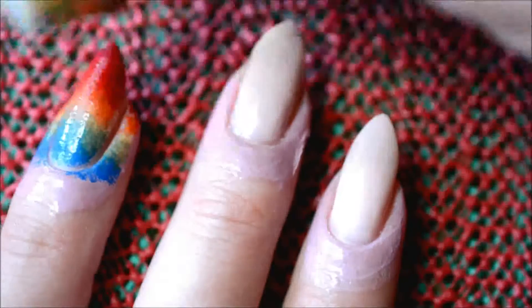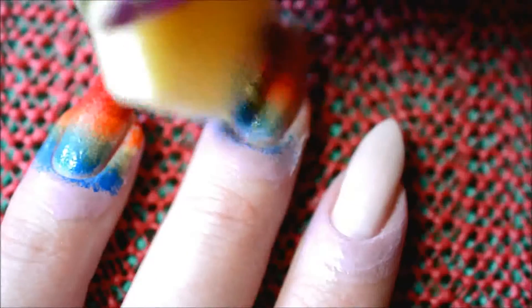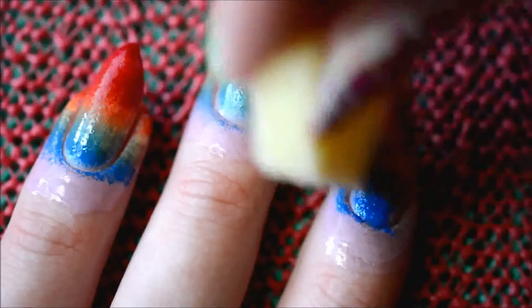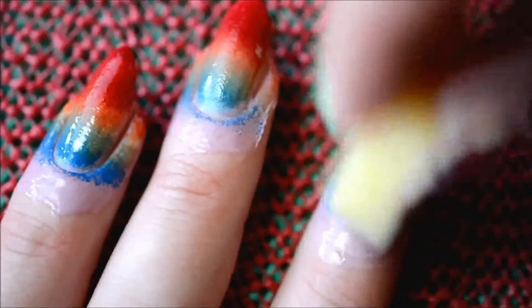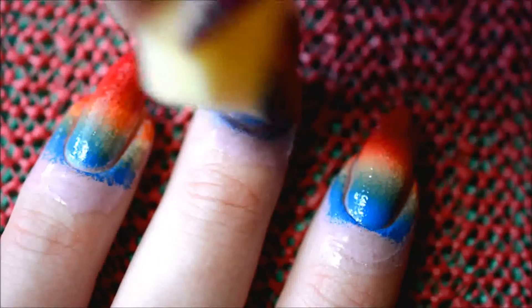To get it opaque. The specific nail polishes I'll list down in the description box as usual. Most of them were Essence, the blue one is Max Factor, and the dark red one, if I'm right, is China Glaze.